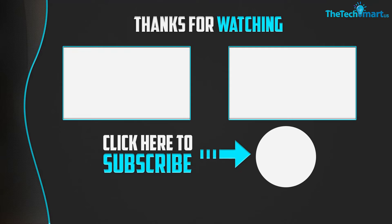Thanks for watching, guys. I hope you liked this video and found it helpful. Please make sure to like, comment, and subscribe. If you have any questions related to these products, you can leave a comment down below and I will get back to you as soon as possible. Thank you.